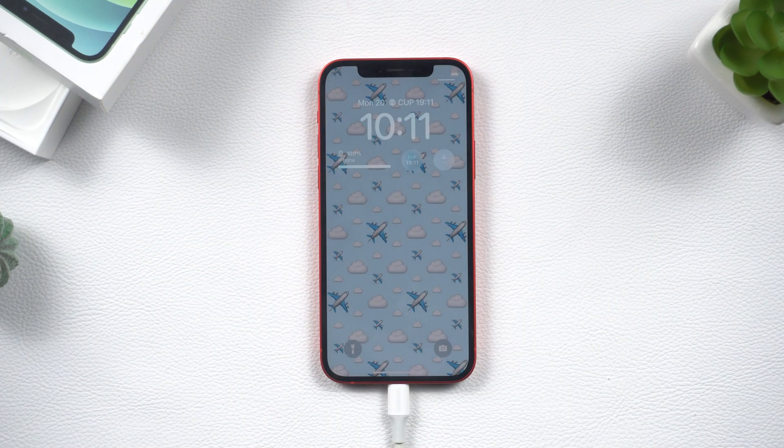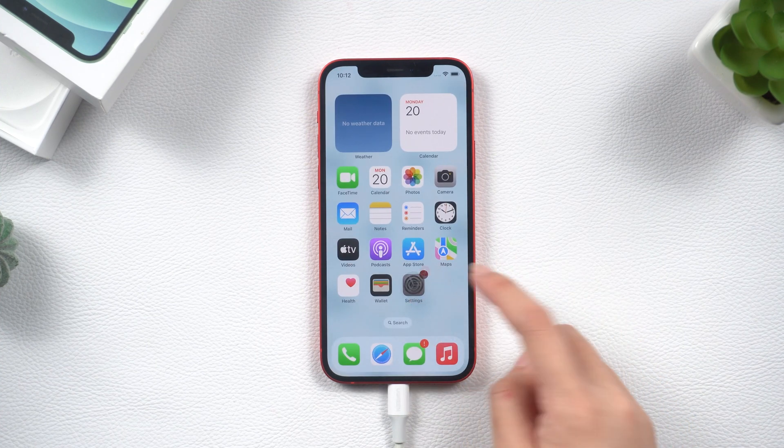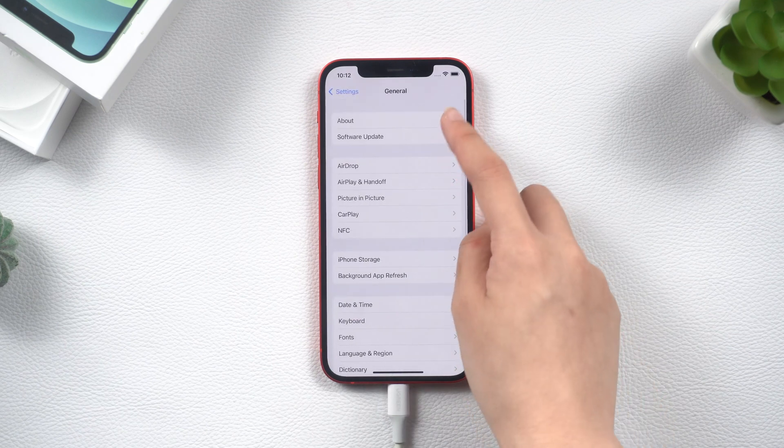Usually this works. If you succeed, that's awesome. But hold on — we want to make sure that we've addressed the root cause of your iPhone crash so that it doesn't happen again in the future.